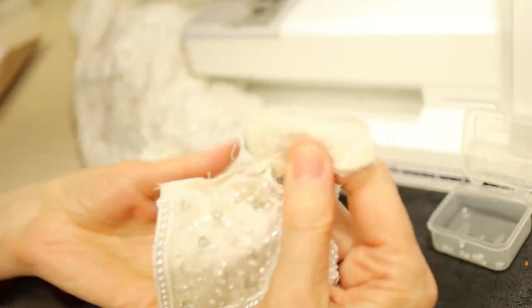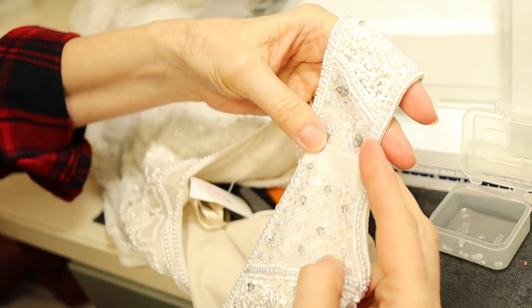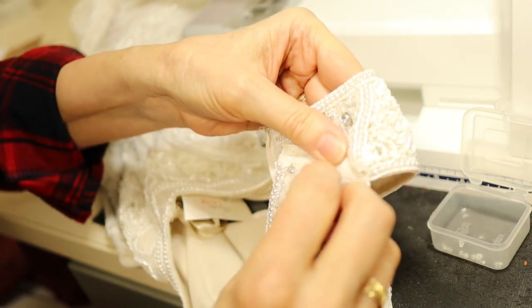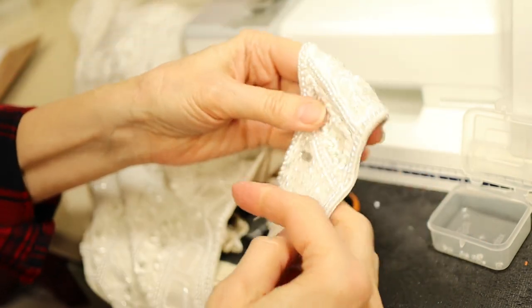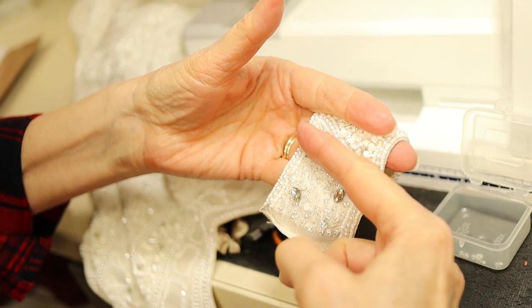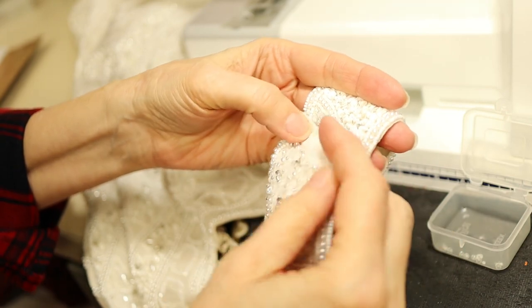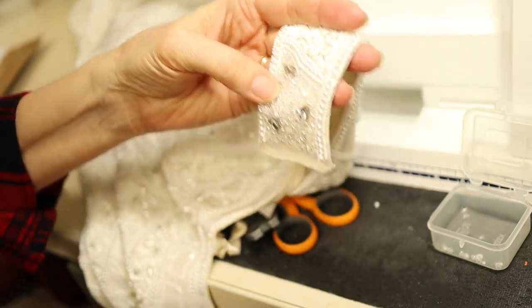I've got the back and front separated. My next step is to make sure those beads are not going to pop off — I don't think they will, since the ones I took out were just spanning the seam line. I'll figure out where my seam needs to be, where I need to cut it off, then I'll remove the beads that go up into where I'm going to be sewing and add them back later.